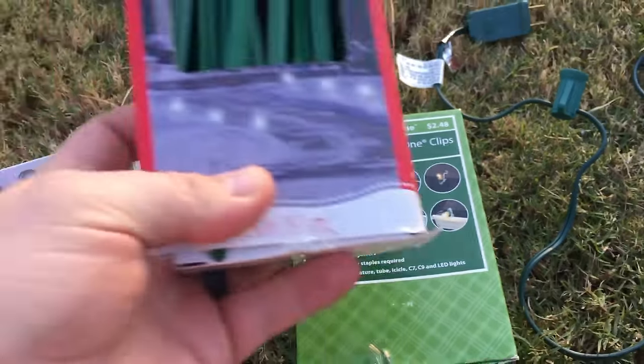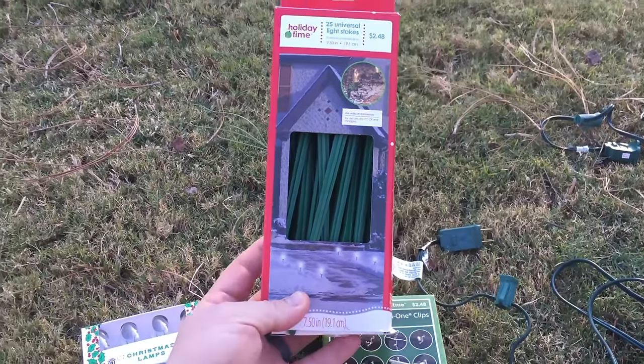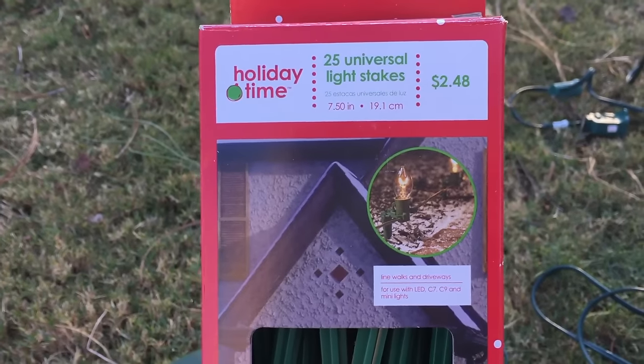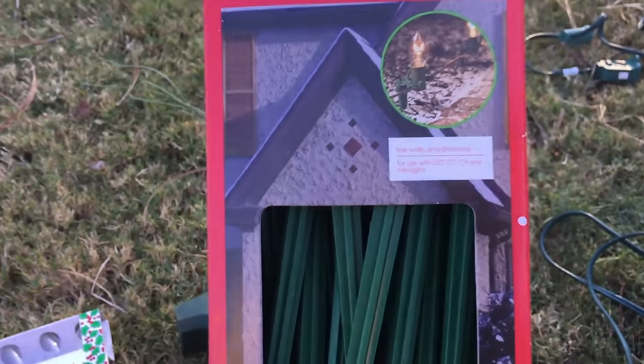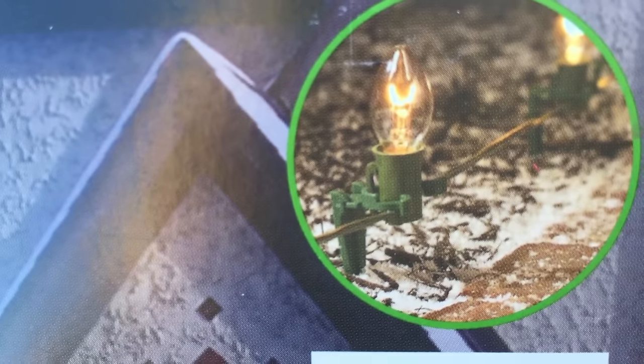If you want to light your flower beds or along sidewalks, then these are needed as well. These are light stakes — the light just clips into the top of it and then it sticks down into the ground.